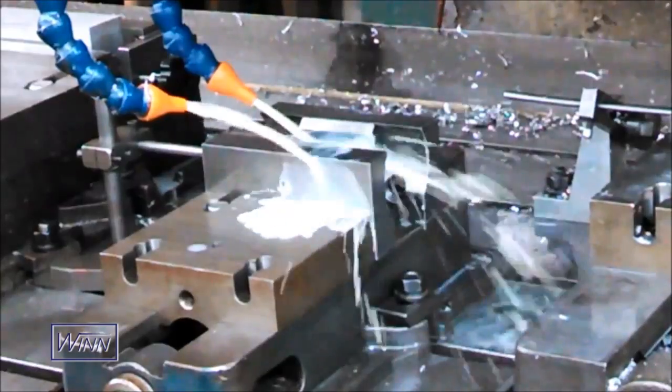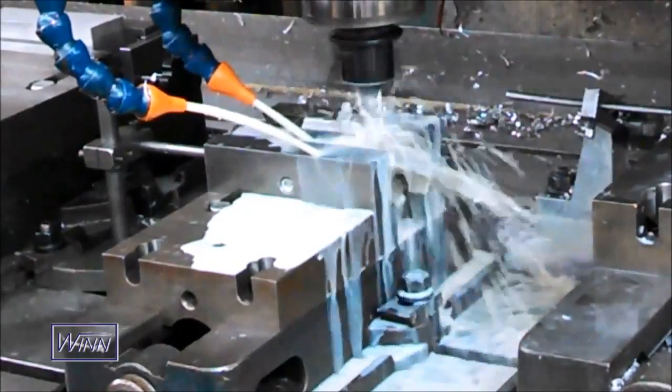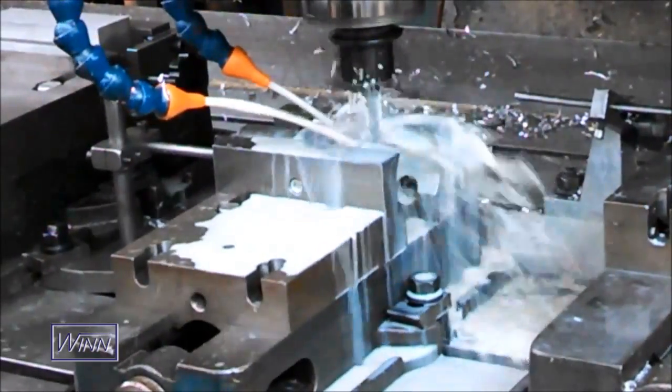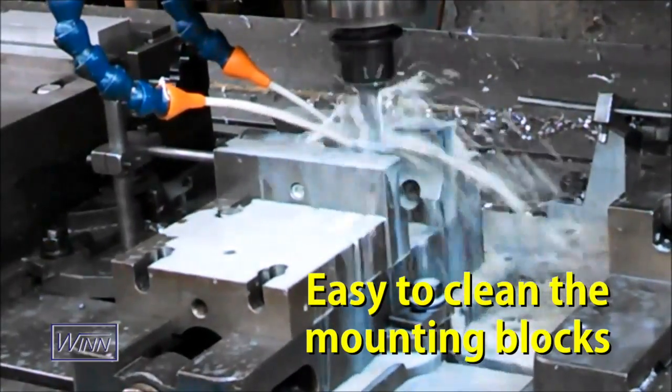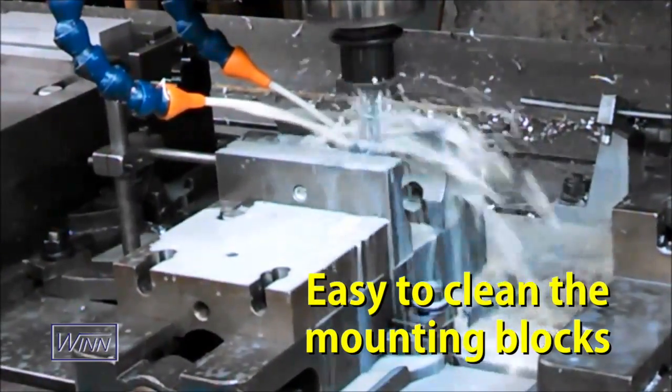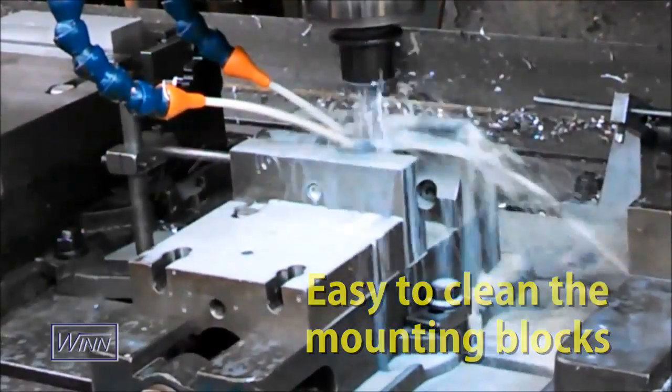Some of the unique features of the patented Wynn Speed Lock Vice are: the vise jaws can be changed in 30 seconds or less. The simple design makes it easy to clean the mounting blocks when you are changing the jaws. This means the jaws will always have a solid, precise contact with the mounting blocks.